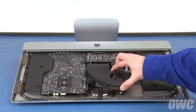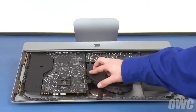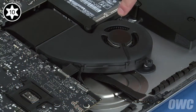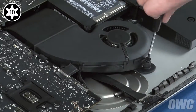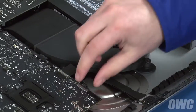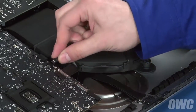The last thing to replace should be the fan. Set the fan into place and secure it using its three Torx T10 screws. You can then reattach it to the logic board by simply sliding its connector into place.